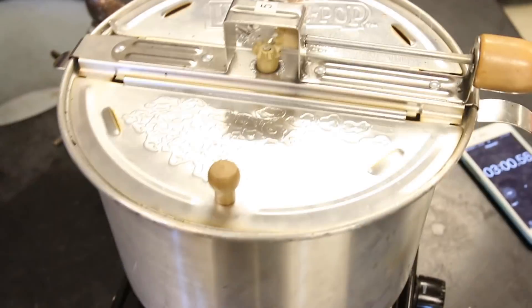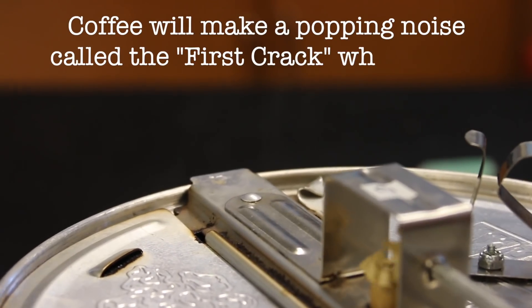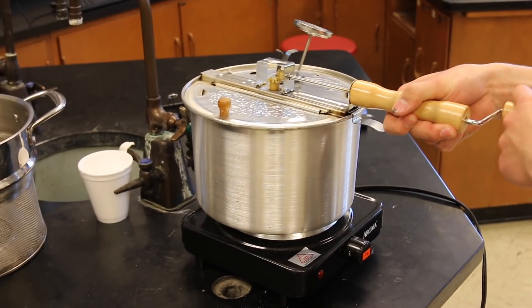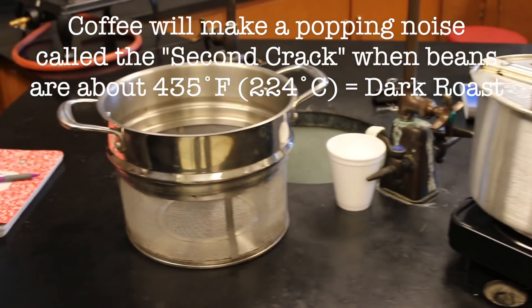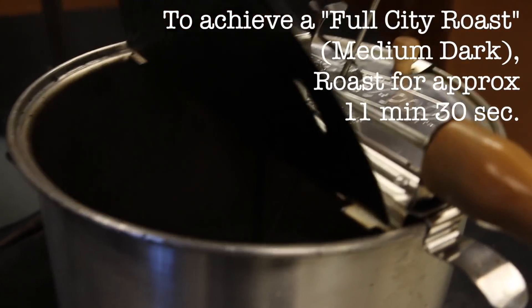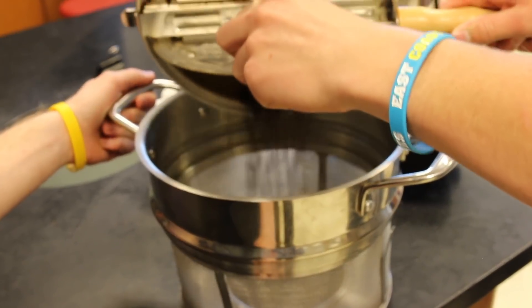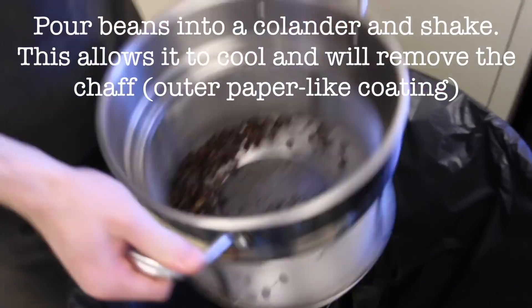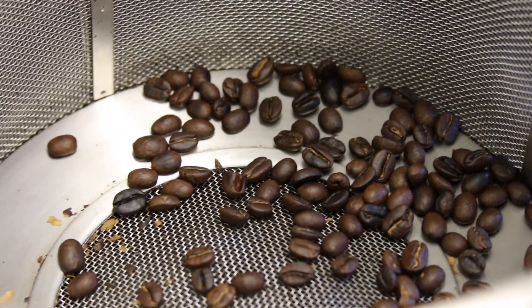Never let the temperature get below 350 or much above 400 degrees Fahrenheit, or you're going to get burned beans. You've got to watch the time, but you also have to listen carefully. The beans will start to crack when they reach a certain temperature inside — it sounds like light popping popcorn, kind of quiet but audible. Then when they reach a second temperature they're going to crack again. This will help you figure out when to take the beans out, depending on what roast you're trying to achieve. Then you've got to get them cooled down quickly — they'll keep cooking if you don't.